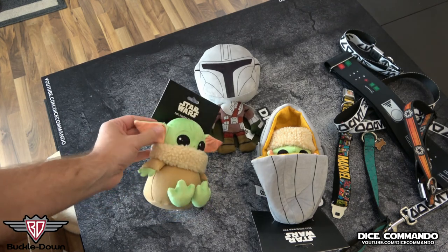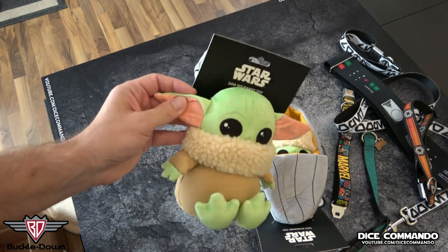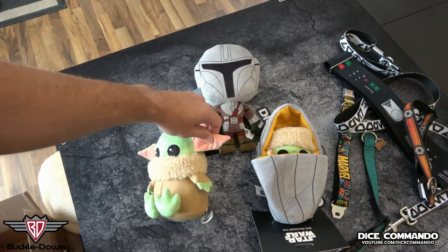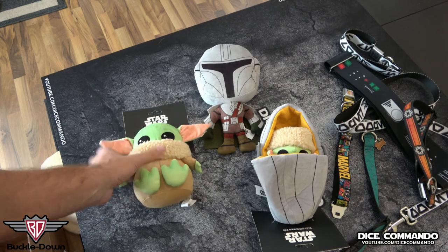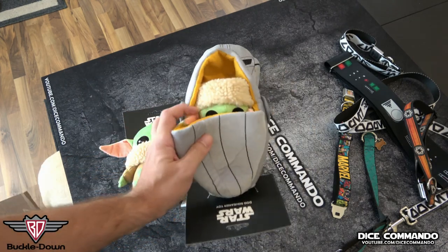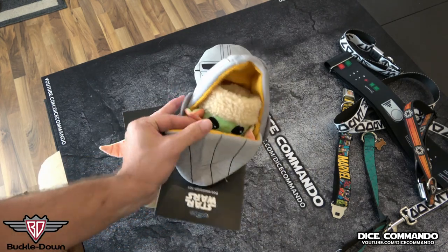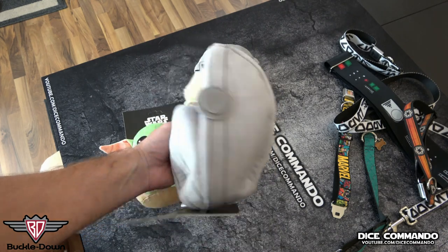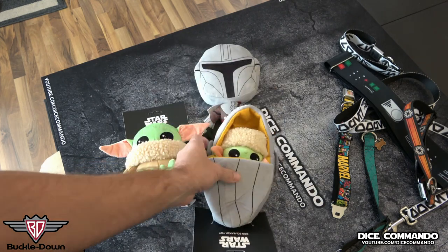Yoda's ears are crinkly — you can hear that. I bet Diesel the pug will chew on that, no problem. That's the unboxing. What we're going to do here in a sec is actually go out in the backyard and give it to the boys, so we will be right back. Just a quick one to thank our friends over at Buckle Down for sending us these to let us check out their new product and share it with everybody.